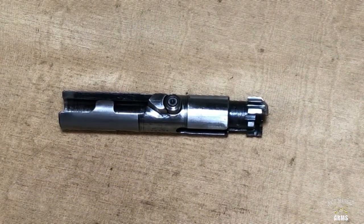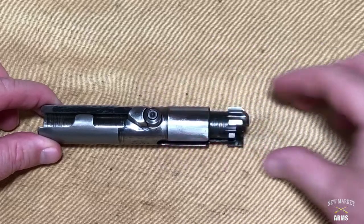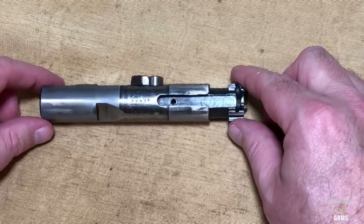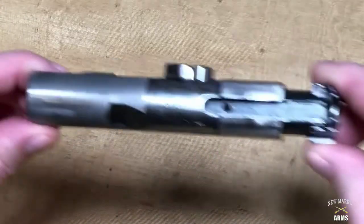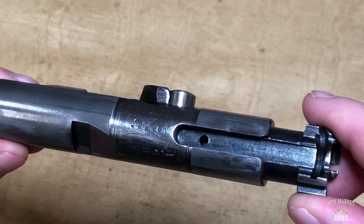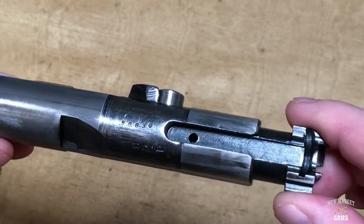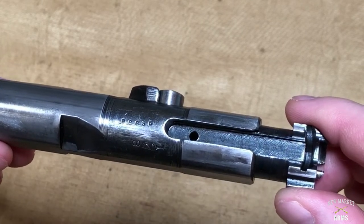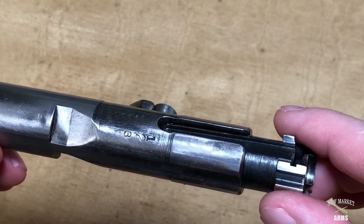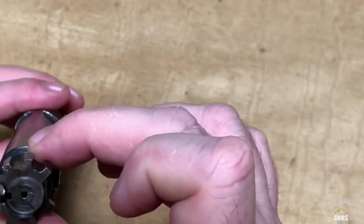We'll start off with the bolt assembly for the Johnson 1941. On the top of the bolt you can see a cam roller that turns. The bolts were originally blued when first produced and then polished in all the friction bearing surfaces down to the white. You can also see the part number — it's a B prefix, 8836. None of the Johnson parts will be serial number matching; these were all batch parts with no correlation between batch numbers and the actual serial number on the receiver. Most original Johnson 1941 bolts have that one-two-three lug configuration.